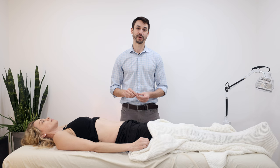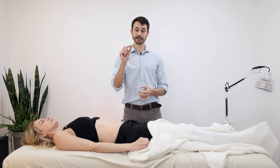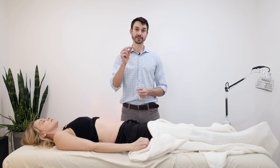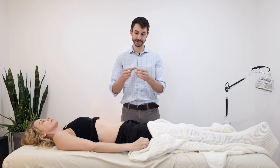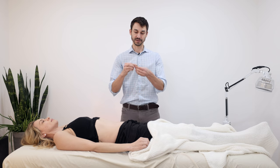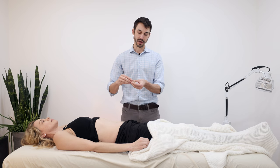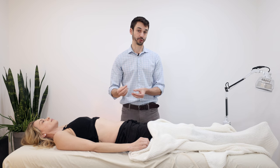I'm Dr. Alex Hine, doctor of acupuncture and Chinese medicine. Moxa comes from a very interesting plant — the mugwort plant. The way it's processed, it's rolled into this little spongy sort of material. We use moxa in many different ways, but the way I'm going to demonstrate today is called direct moxa.